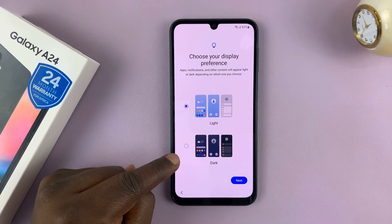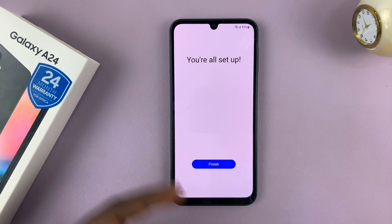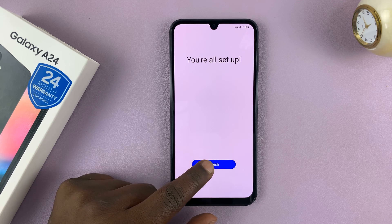Choose your display preference — dark mode or light mode. I'll just choose light mode as the default. And that's it — it says I'm all set up. Tap on Finish.